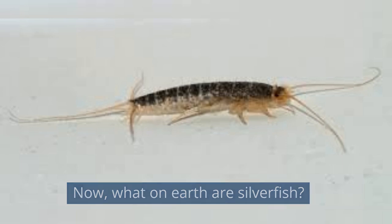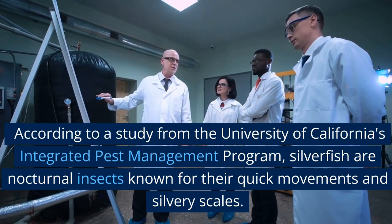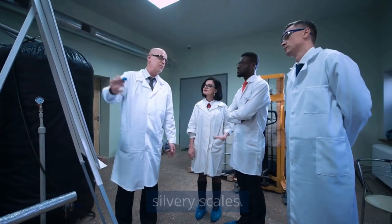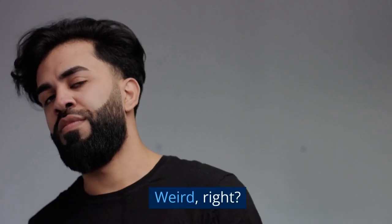Now, what on earth are silverfish? According to a study from the University of California's Integrated Pest Management Program, silverfish are nocturnal insects known for their quick movements and silvery scales. Just imagine a tiny, slim, silver-colored fish, but on land. Weird, right?